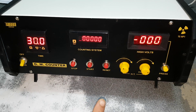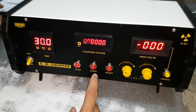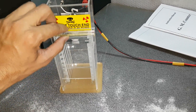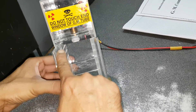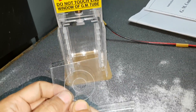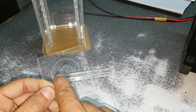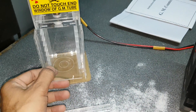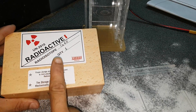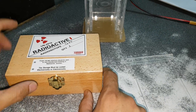This is the Triad make GM counter system. This is the GM tube — the slots are there, these are one centimeter slots. This is a holder to hold the radioactive source. The track is there; you can put the radioactive source in it. This is a wooden case — you have to keep it locked.